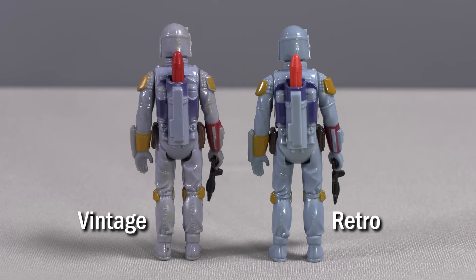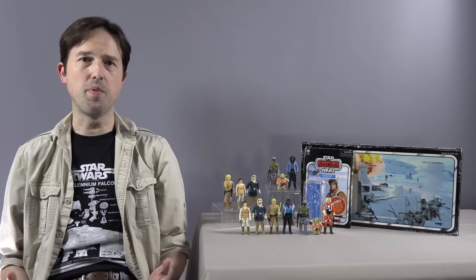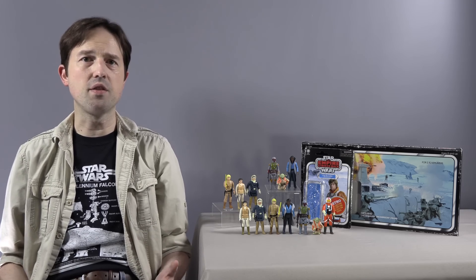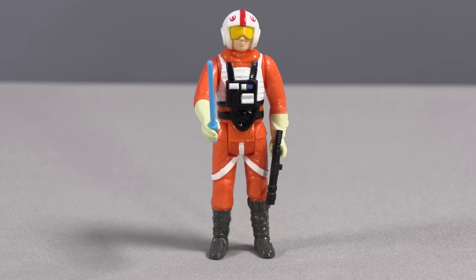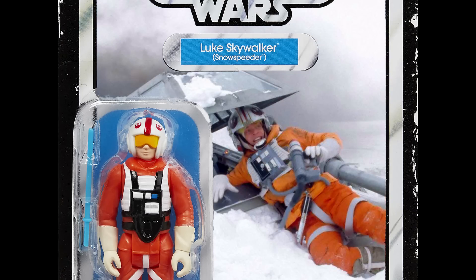Otherwise, you'll need to make sure to read those copyright marks if you have hangups about reproductions. Lastly, we have the new figure in this group. And like Tarkin, it's a figure that Kenner never made: Snowspeeder Luke. I'm glad to finally see a snowspeeder pilot in the Kenner style. I don't like the fact that he's on a card back that shows him with his helmet off when it doesn't come off at all, and the simplicity of choosing a different photo would have solved that problem.